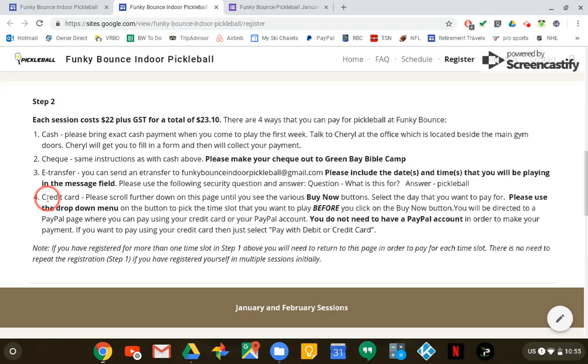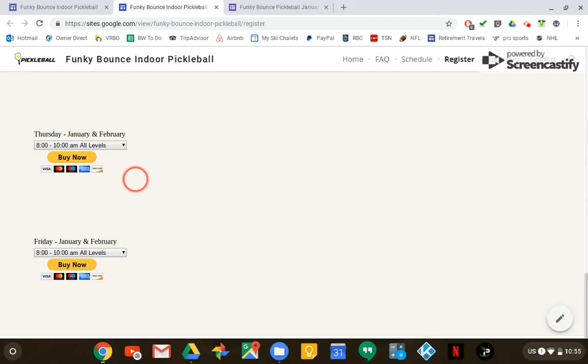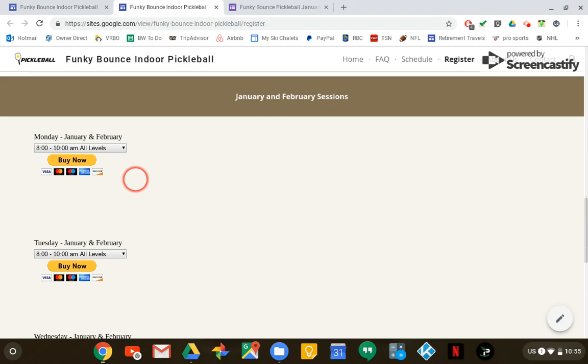The last option is credit card. If you want to use credit card, you're going to scroll down to these five buttons. There are five because you have to make payments one at a time unfortunately. Back to my example — if I was going to play on Monday at the 3.5 level, before I click on 'Buy Now' I have to choose the time. That's the important part.